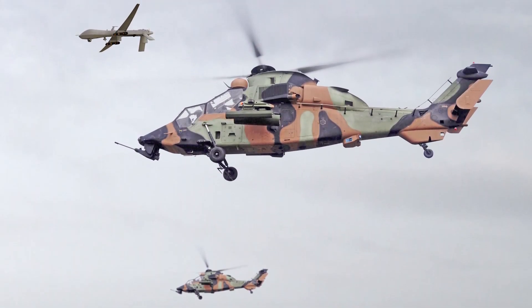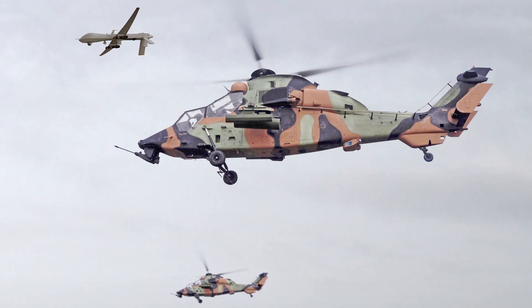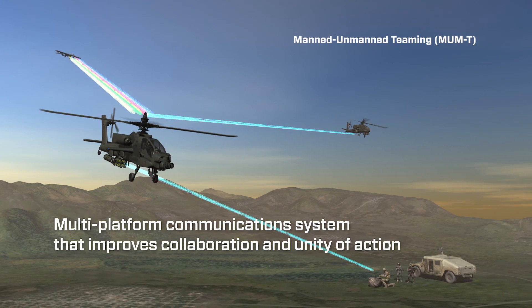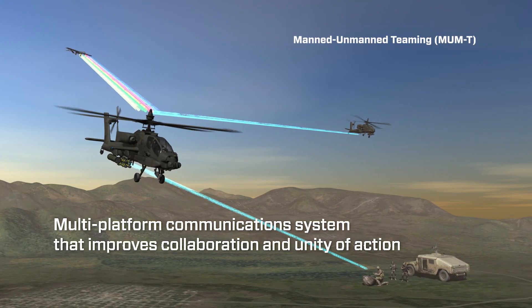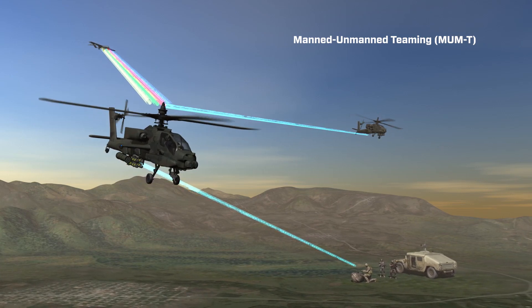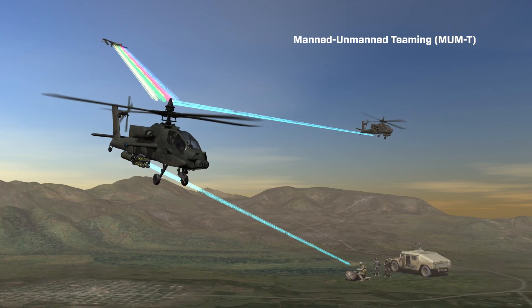Man-to-machine teaming is a transformational warfighting capability that's going to increase mission effectiveness across the board. That's the top-line, bottom-line tag for what MUM-TE is. It does it through three ways. One is that it provides advanced communications for our customers across their formation — not just Apaches, not just helicopters, and not just U.S., but across their entire formations.